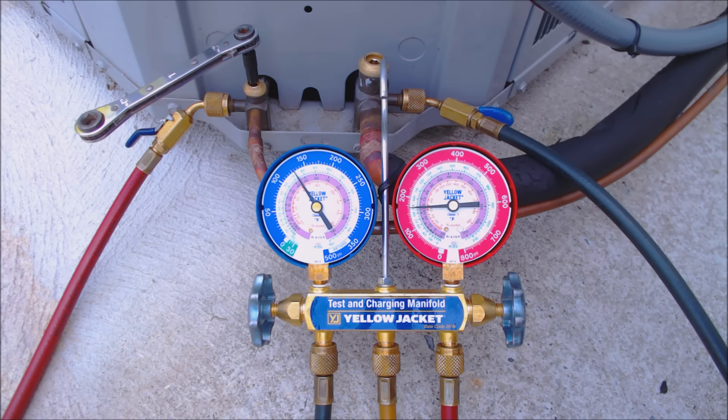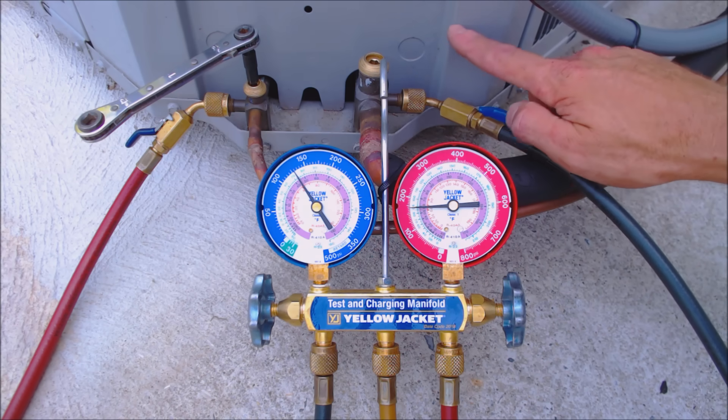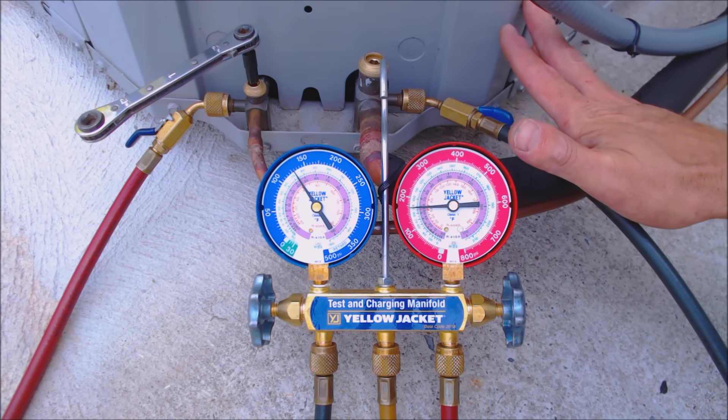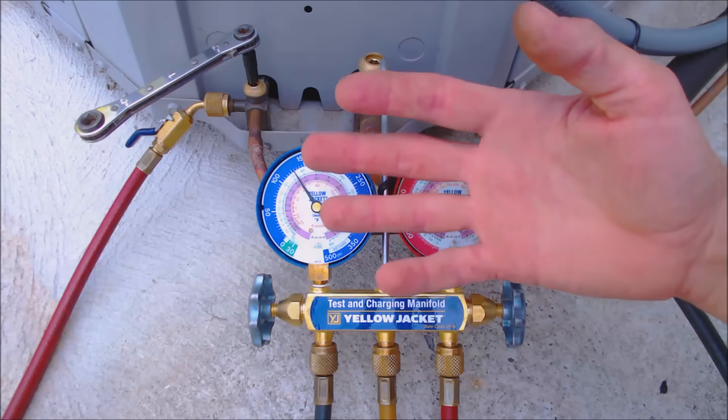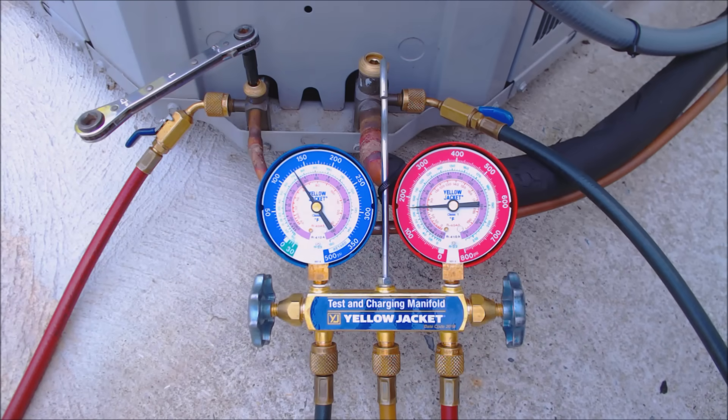You don't want to do a pump down if the unit has microchannel fins because there's not enough storage for all that refrigerant and you don't want to over-pressurize the coils. On standard copper coils with aluminum fins, that will be fine.